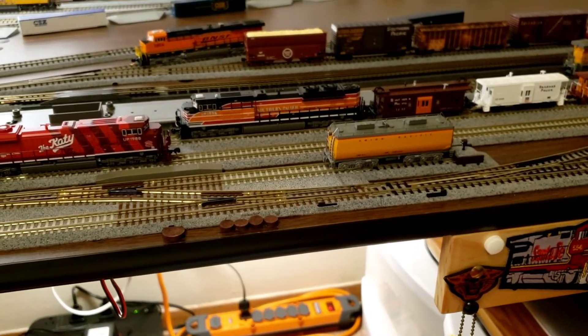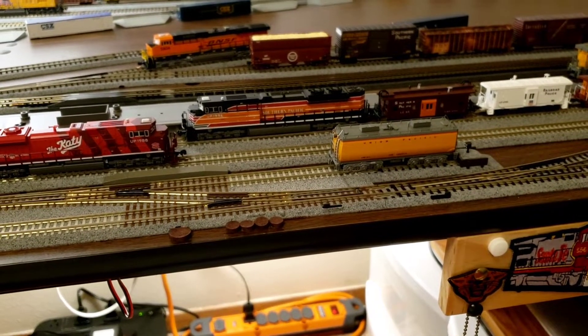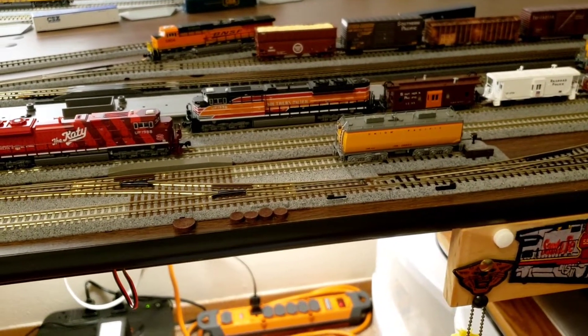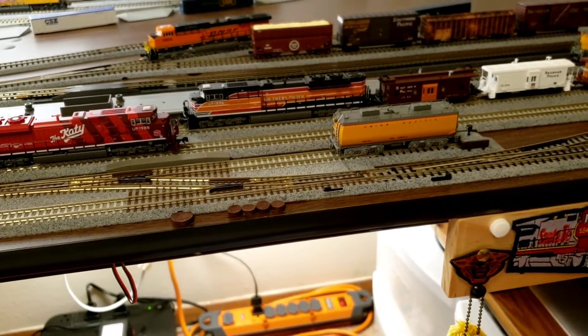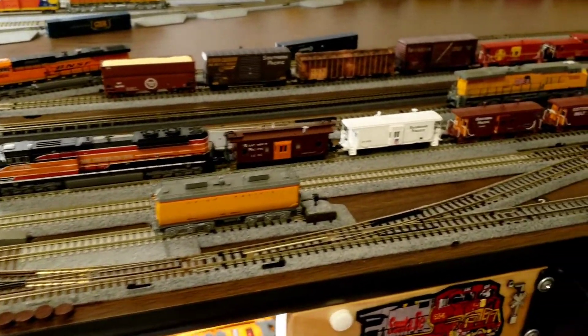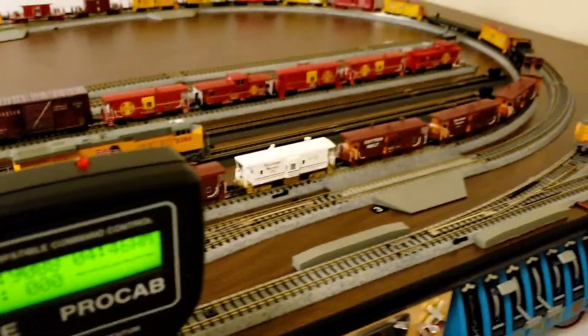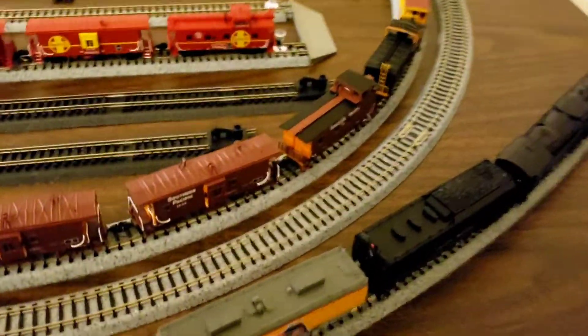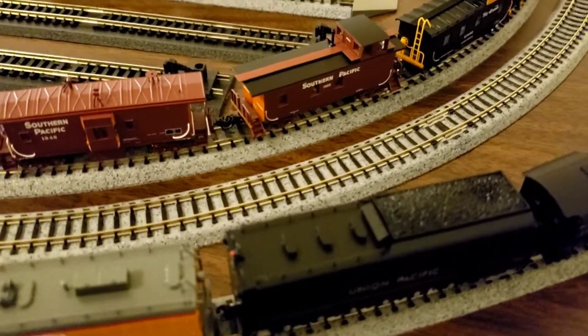Please give us a thumbs up, ring that bell, and comment in the video what you think on this. We'll show you guys a little closer shot of each caboose here.